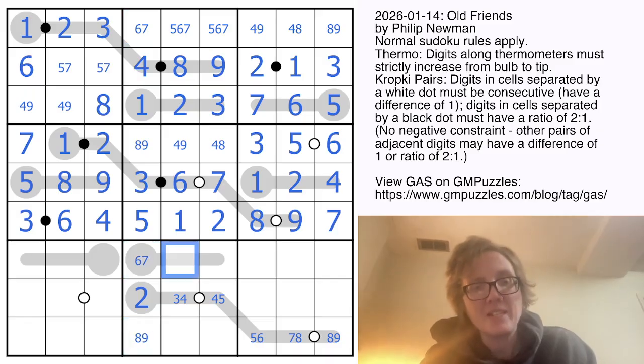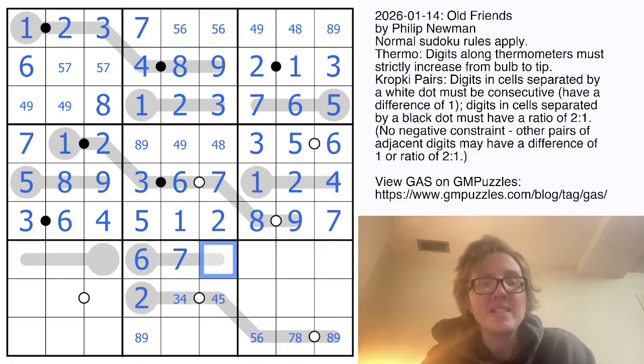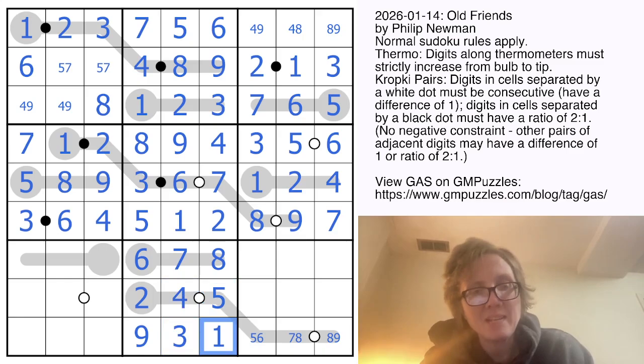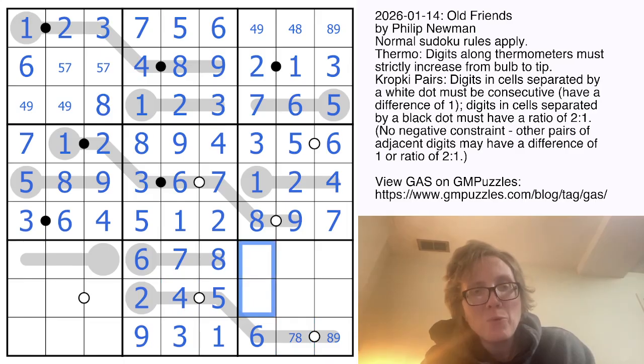Looking at the effects on the short thermometer: the only digits here are six, seven, and eight. This definitely can't be eight or nine because I need at least two digits bigger than it, so that's going to be six or seven — giving a six-seven pair in the column. This is eight or nine; it must be seven because it sees an eight. That resolves a lot in the column: this has to be eight or nine but it sees a nine, so it's an eight, making that a nine. Now four is consecutive with five, so we can place that, and this has to be bigger than five — so it's a six.